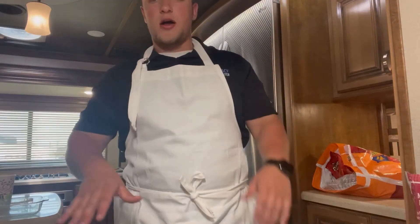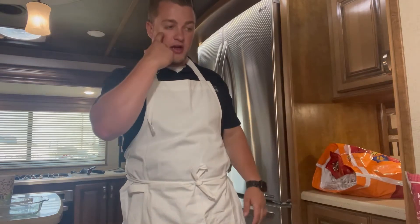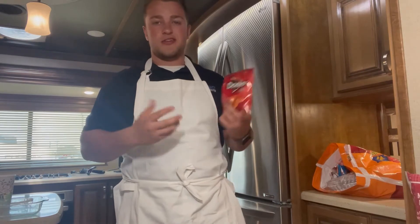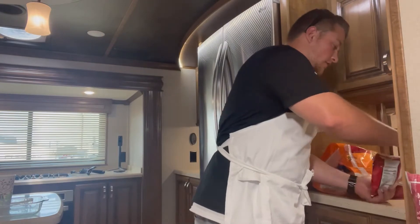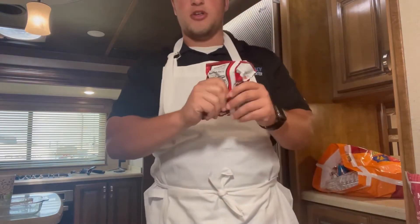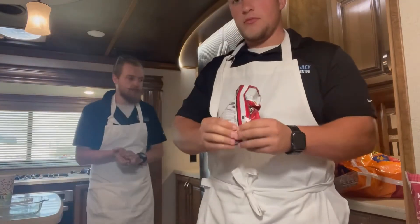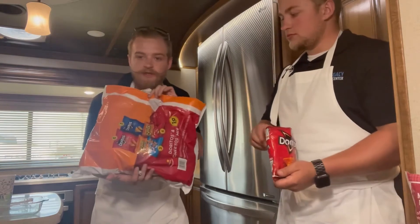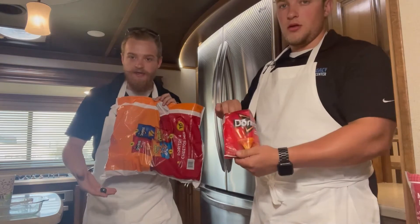We're going to walk you through how to build the walking taco now that our meat is cooked. First, you'll get your bag of chips — we prefer Doritos because it goes really good with taco salad. Add the ground beef in first; make sure your chips are crushed up, or if you don't want to, you don't have to. We recommend just grabbing the big old bag of these, normally like five bucks, and you can get all these varieties of chips.